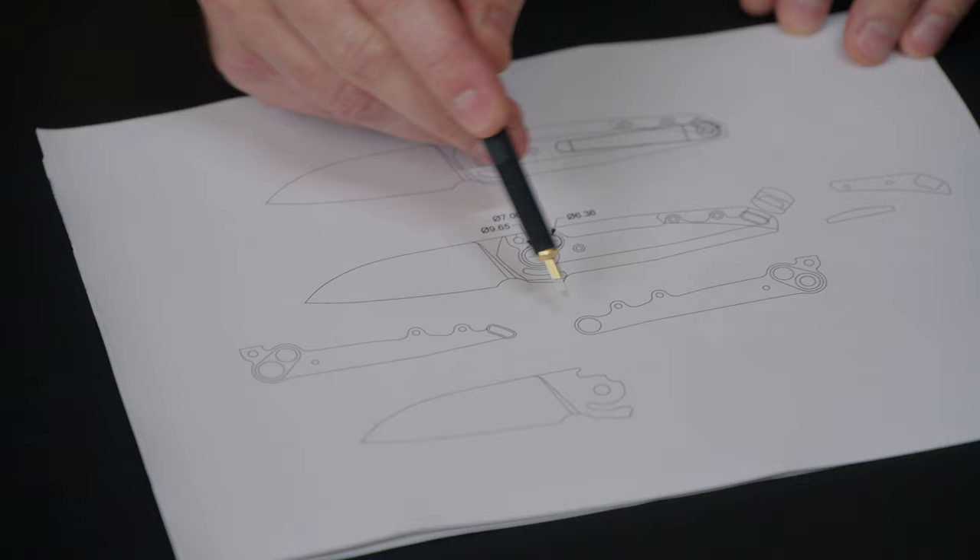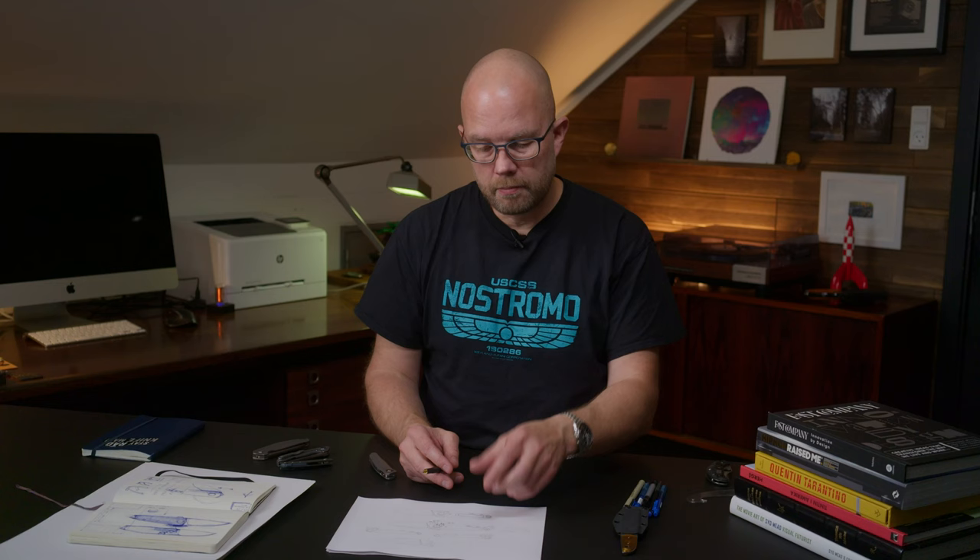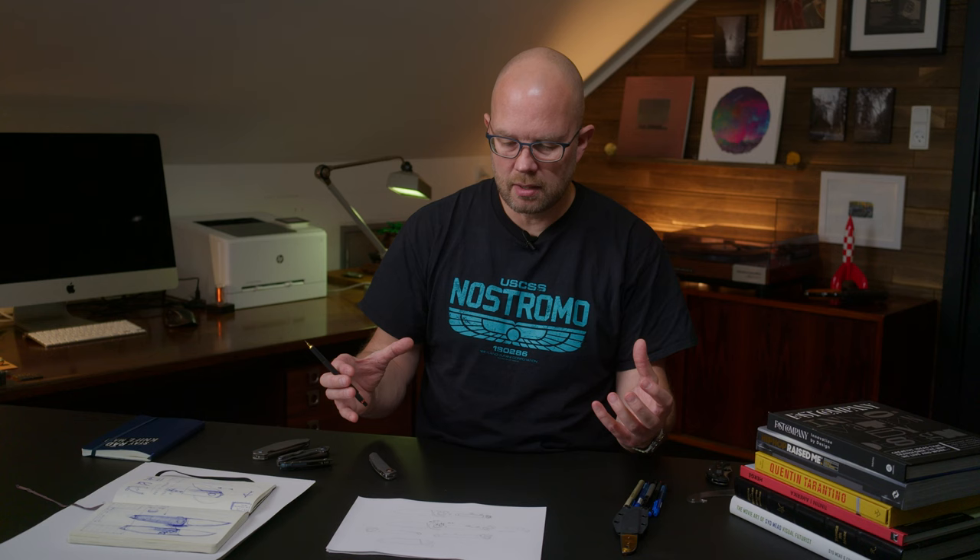The handle itself gives the overall construction some strength, but in theory it would actually work without the handle attached, which opens up much more possibilities to use whatever handle materials I feel like using. It could be softer materials like wood or ivory, or more dense materials like G10, micarta, or even titanium — I'm not restricted by having to choose materials that have structural stiffness. I've solved that by adding the chassis on the inside.